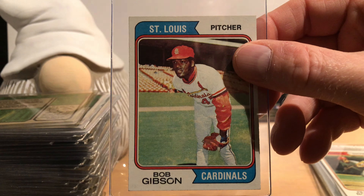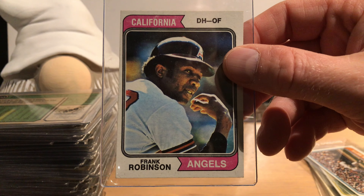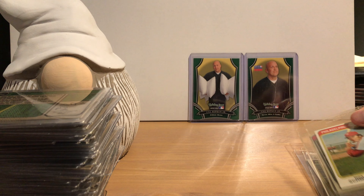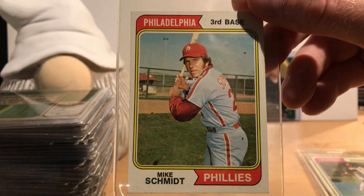This is the Bill Madlock rookie card. Madlock won three batting titles — maybe four, I'm pretty sure of three. He finished his career hitting over .300 with just over 2,000 hits. I think he's a Hall of Famer, but he's in that gray area where his career numbers just aren't quite enough. If he'd had maybe 500 or 600 more hits it would probably be an easier vote.